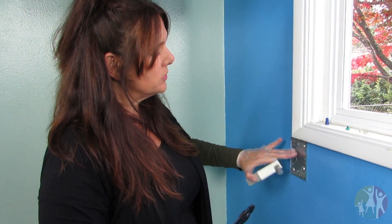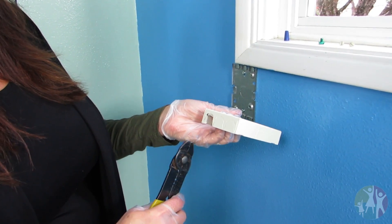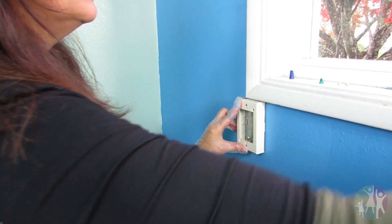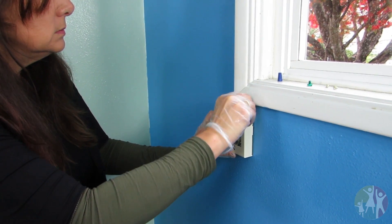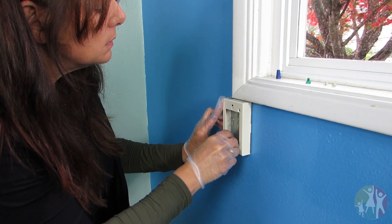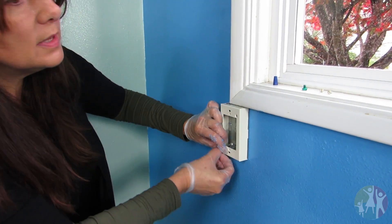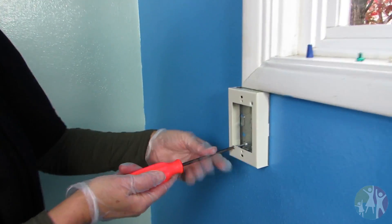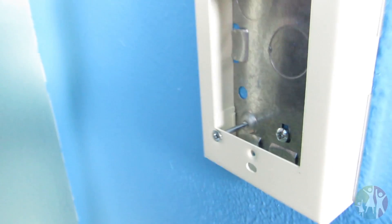I already put the wall mount on. This is my kit here — I laid them all out so it's easy to work with. Just two screws, and I already busted these things off. See, there's three of them so you can adjust them to anywhere you need, but I just broke those off. Now what I'm going to do — I need a screw. Now we have a screw.